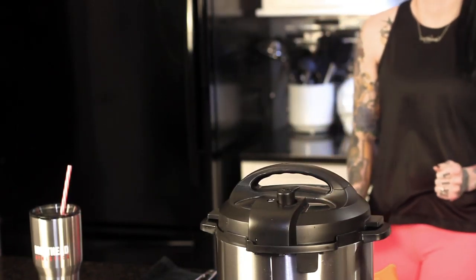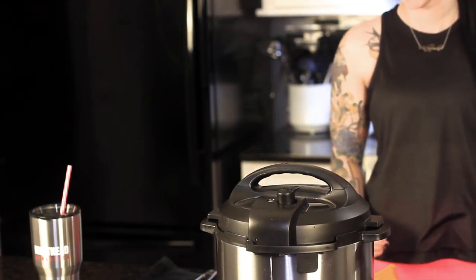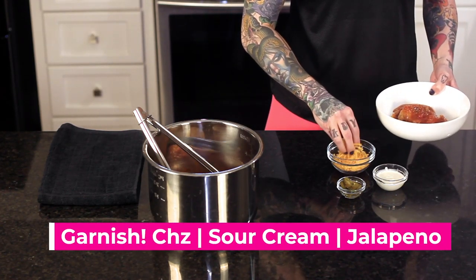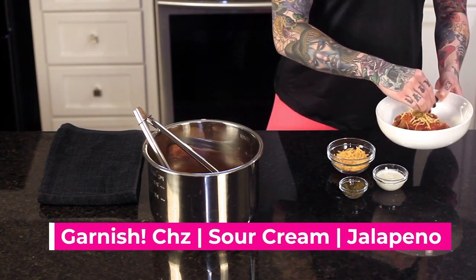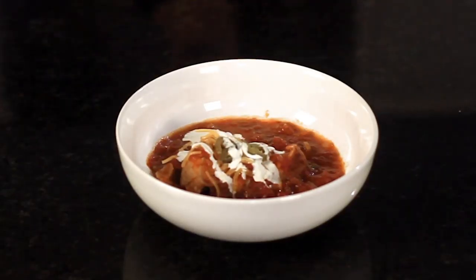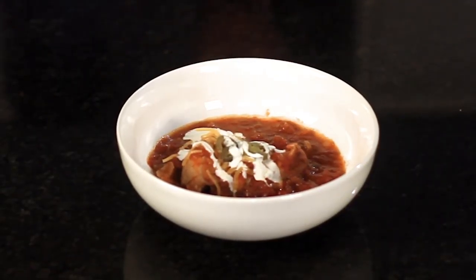The moment of truth — it's time to open your pressure cooker. Let's see how it looks. You can dress this however you'd like. I like to go fajita style with a little sour cream and cheese on top. There you go, a meal in less than 30 minutes thanks to your trusty friend, the Instant Pot.